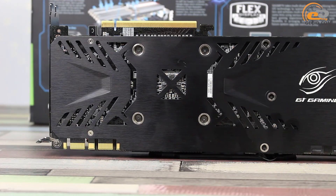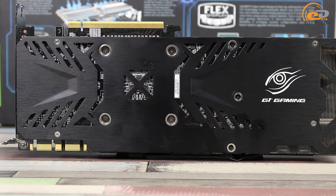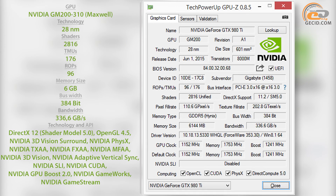The PCB reverse side includes a number of power subsystem elements with a metal reinforcement plate for their protection, also designed for heat removal and dissipation. The new card is based on graphics chip NVIDIA GM200-310, which is produced according to the 28nm process. It includes 2816 CUDA cores, 176 texture units, and 96 rasterization units.